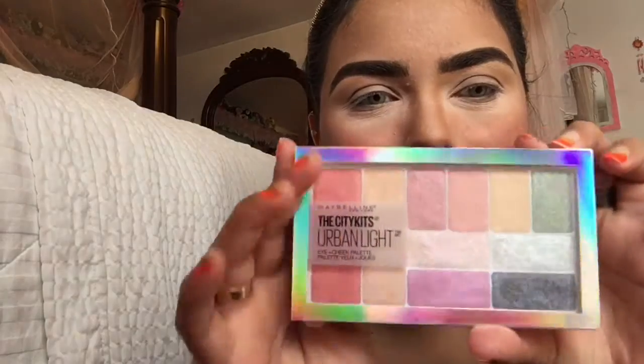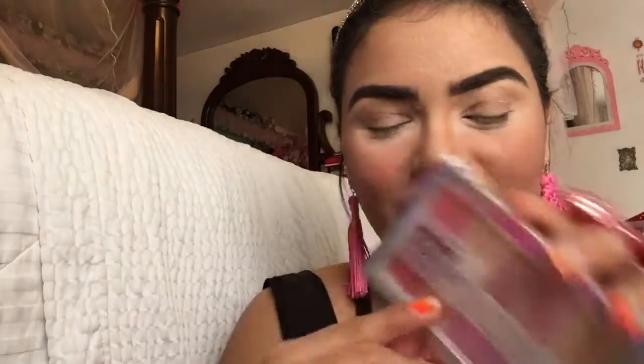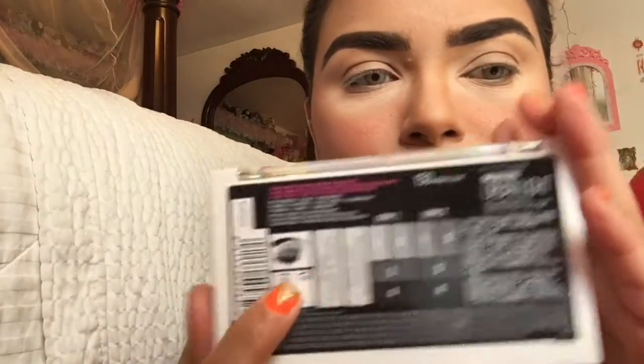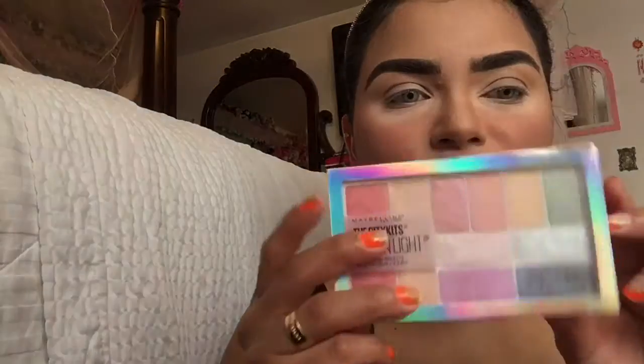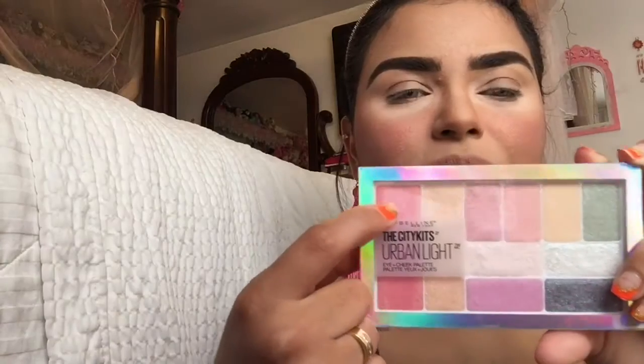Okay, so we got this Maybelline City Kits Urban Light. This is a cheek palette plus eyes. It's going to show you on the back how you're supposed to apply it. It has highlighter and it has blush. This is the color Urban Light — four shadows for one look and four shadows for look two. So it's a total of eight eyeshadows. This seems to be the blush and this one the highlighter. Let's just swatch — give it a whirl.